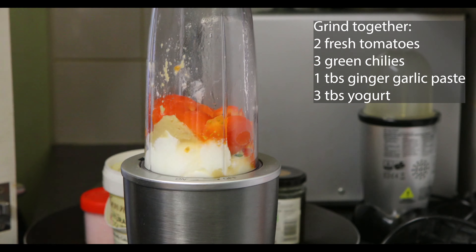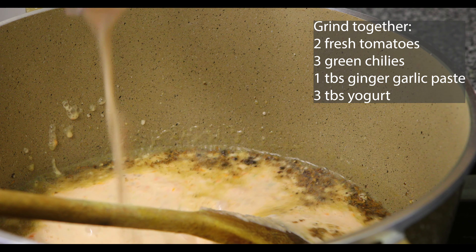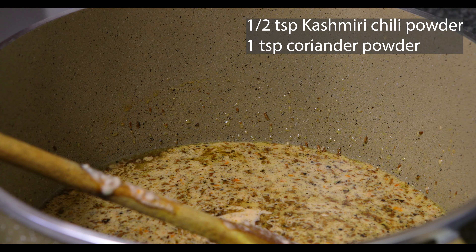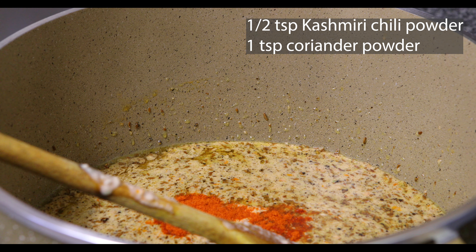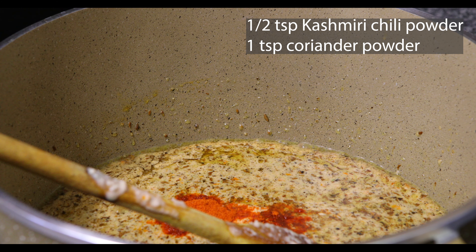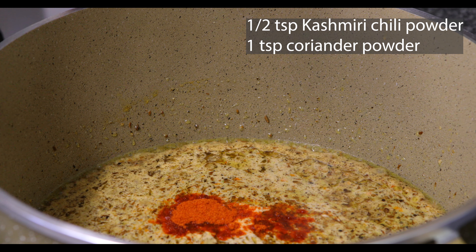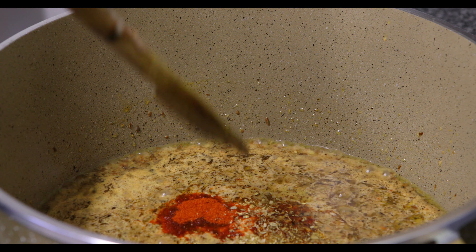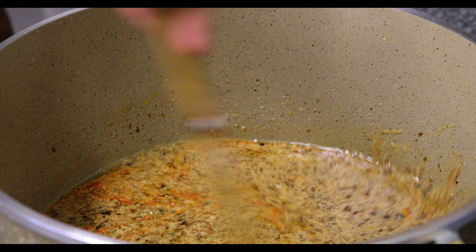I'm going to put this paste into the pot, then add half a teaspoon of red chili powder. One of my favorites — I've used Kashmiri chili powder. It's not very hot, but it gives a wonderful color; it's also about presentation. I'm also going to put in one teaspoon of coriander powder. Oh man, it's smelling lovely — I know that inshallah we are on to a winner with this because of the smell itself.